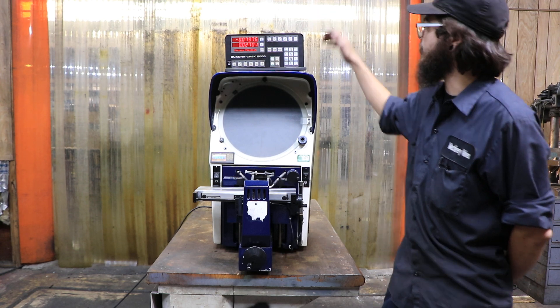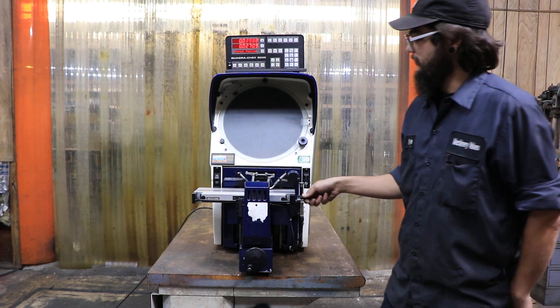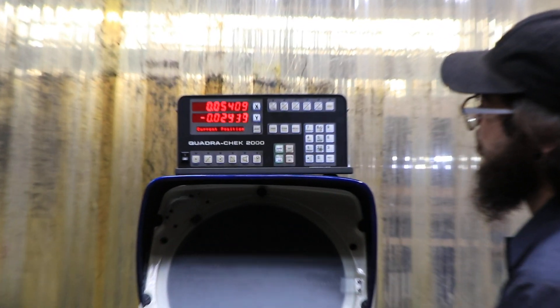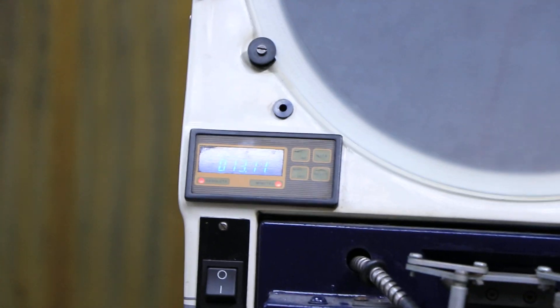As you can see, we do have a Quadratec 2000 up top with the X and Y axis over here. And then as you can see right here, we do have our radius counter that does count as we go.